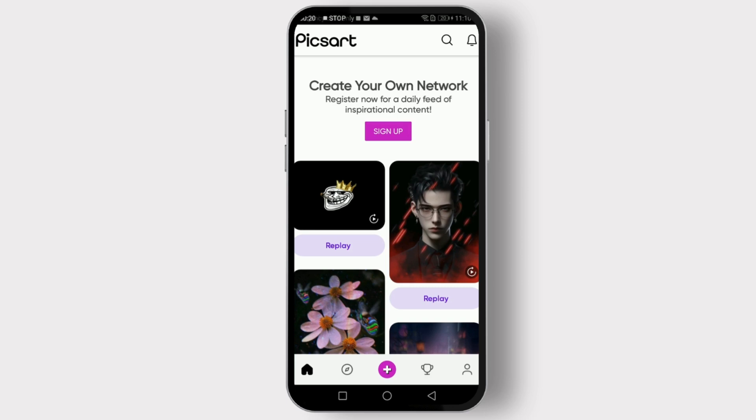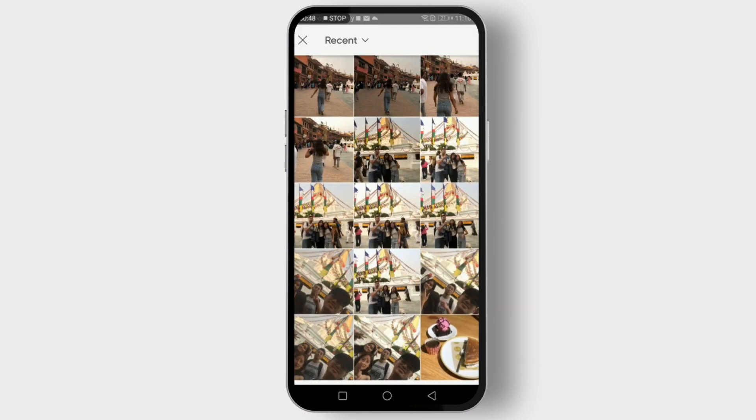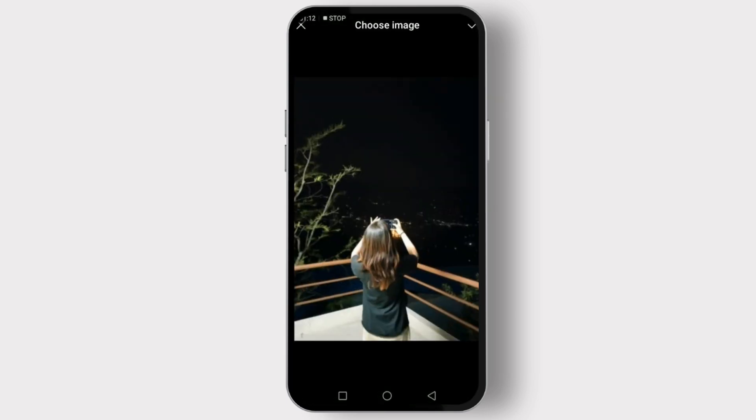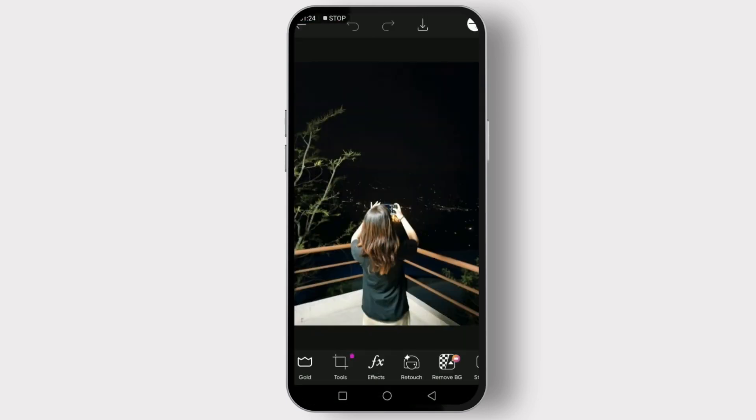Once you're in the app, you can create a new project or open an existing one that you want to take a screenshot of. You can edit it however you want and adjust whatever you need. After that, make sure your project is positioned exactly how you want it to appear in the screenshot, adjusting the content so it fits perfectly on the screen.